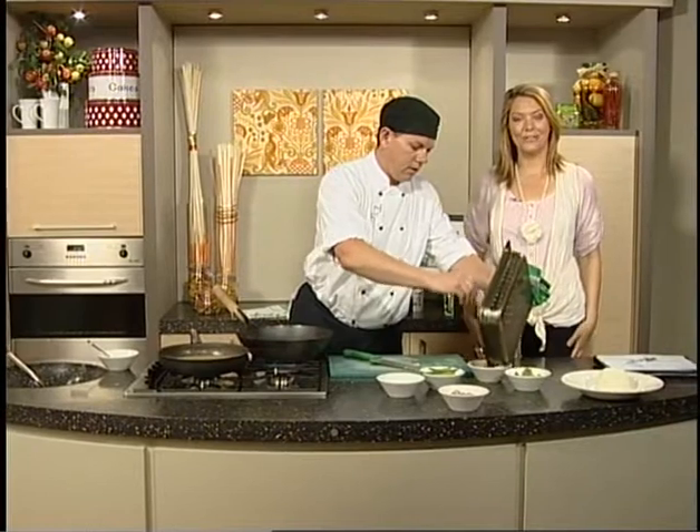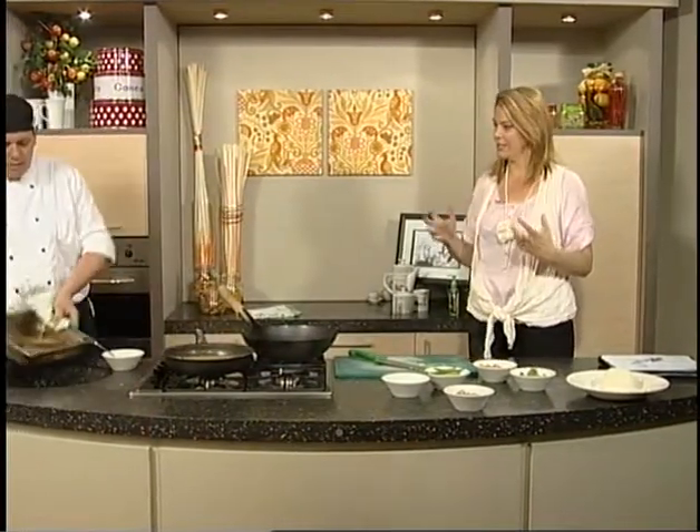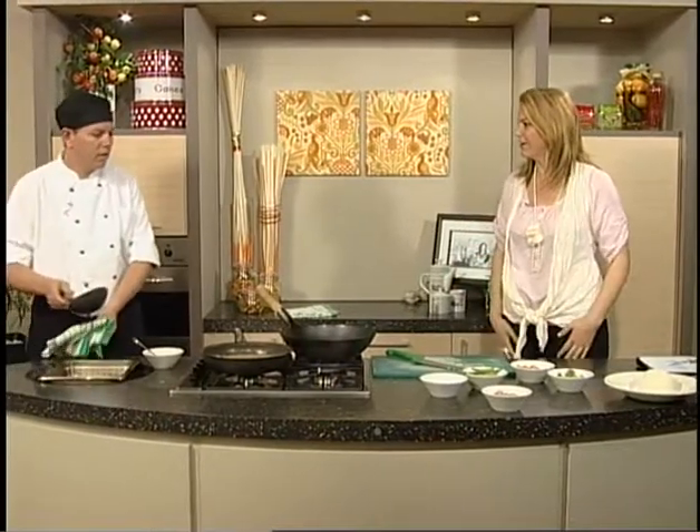Well, let us all go in the kitchen here today on Good Living. We have Kurt from Wagamama making Chuchi Chicken Curry, which is a Thai Penang-style curry, isn't it, Kurt?